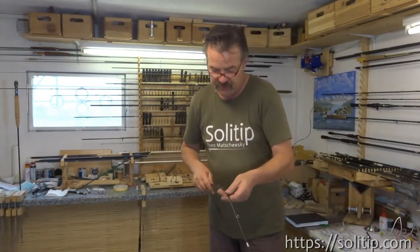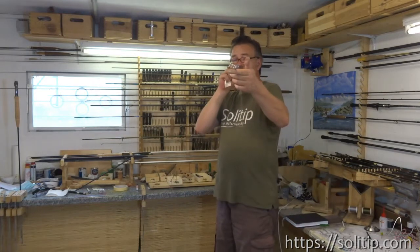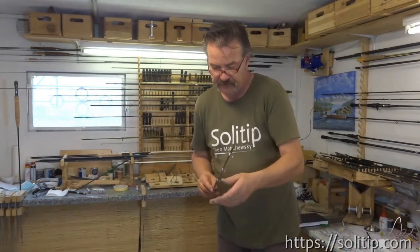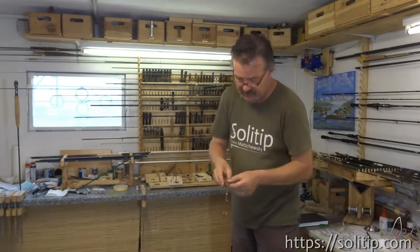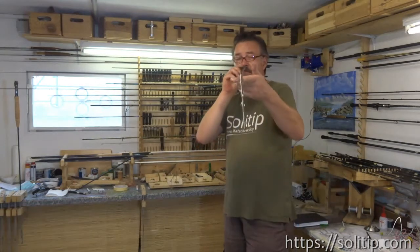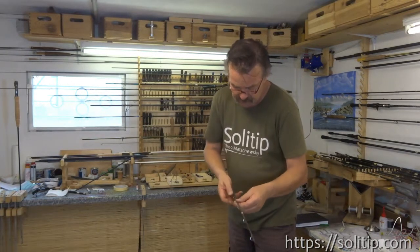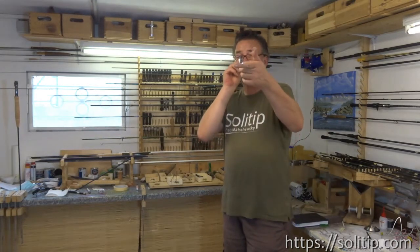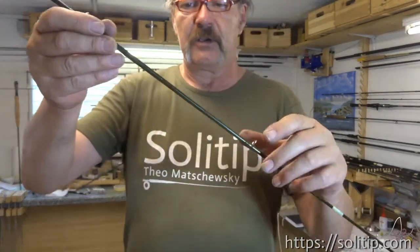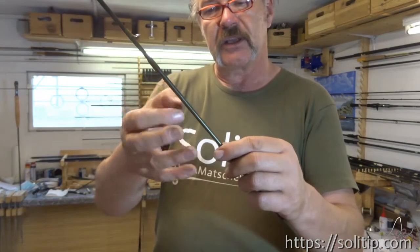And now we put together the two pieces. Look through it. Now you can see it turns a little bit to the left. You can still push until it is really straight. It looks quite good already. You need to position the blank at that angle so the heat burns on it and the glue gets thinner and fills all the gaps.